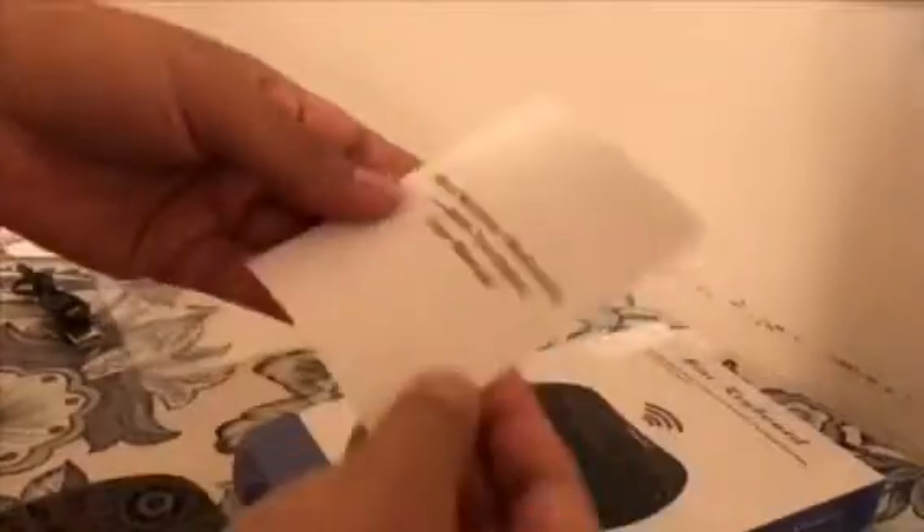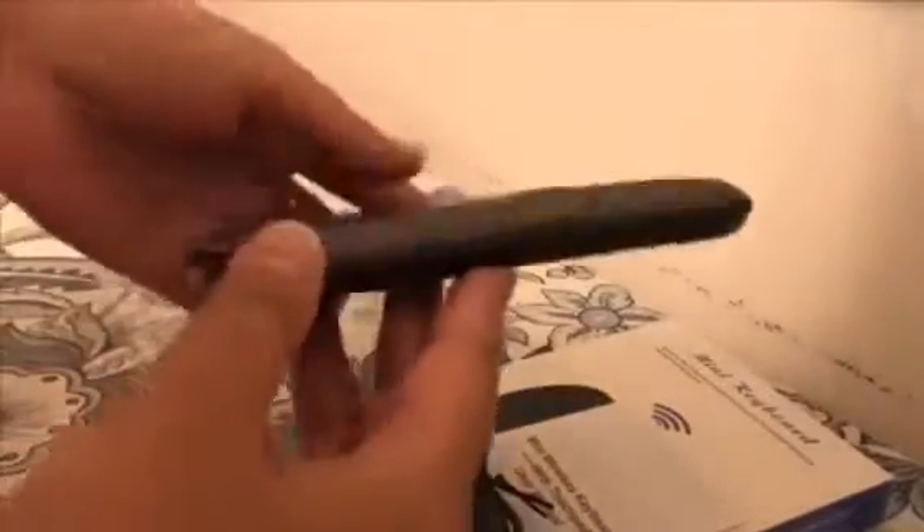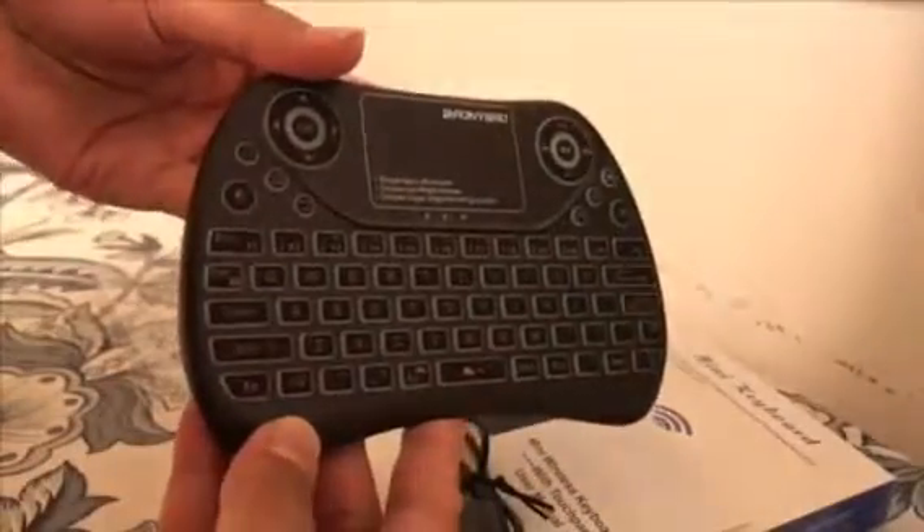It came in this packaging, this box, and I have the user manual. I would highly recommend reading the instructions and user manual if it is your first time using it, so you get a better idea of how to use it. It came with this charging cable.